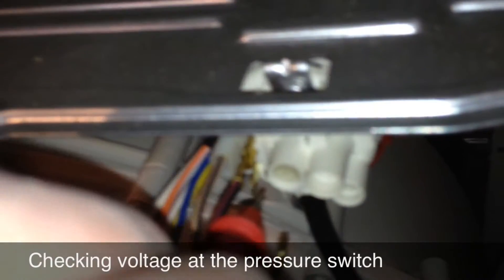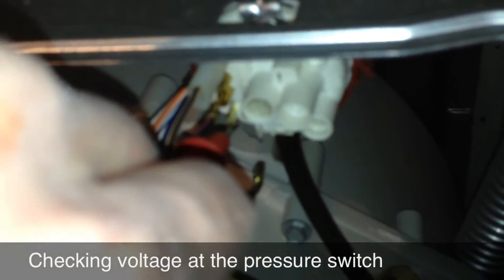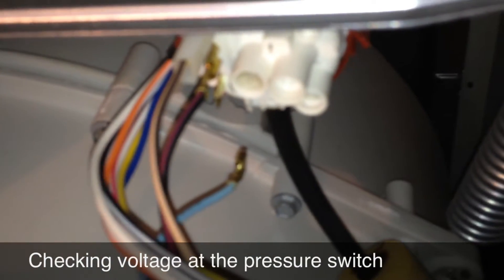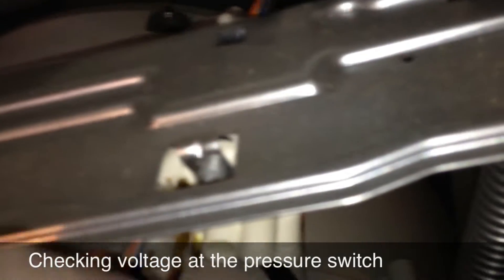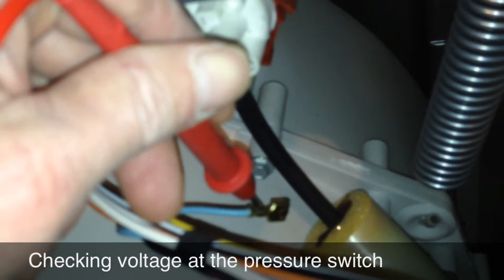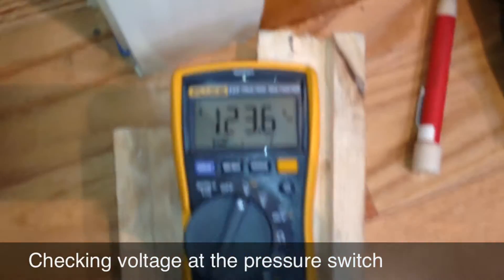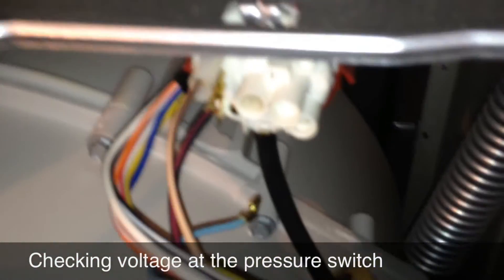I'm on pin 3 — there's my aqua wire. I have it disconnected because I want to leave the voltage at pin 3. I'm getting 120 volts. That pressure switch getting voltage out of pin 3 where that aqua wire connects means the switch is switching correctly. However, I was getting 120 volts on that dangling aqua wire regardless of where it was. I should not be getting 120 volts on that wire disconnected — that means it's back-feeding through the speed control board.